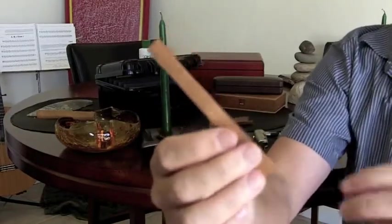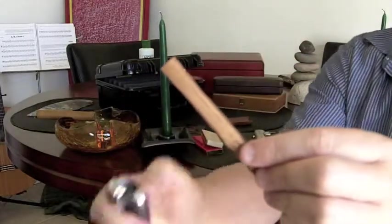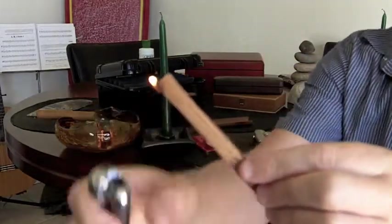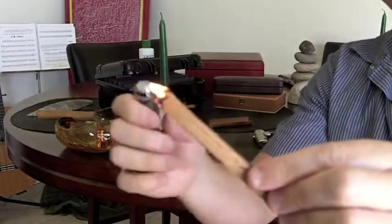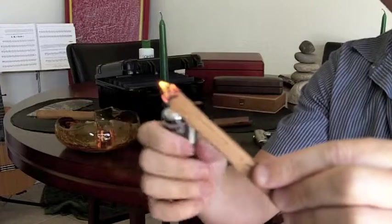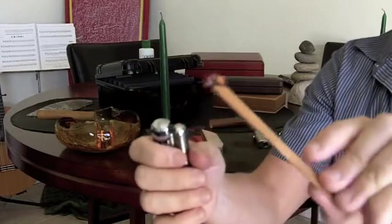If you were to light this, it burns very clean, it burns very nice and that right there will give you enough time to actually burn your cigar and definitely get more out of your cigar from a splint of cedar.